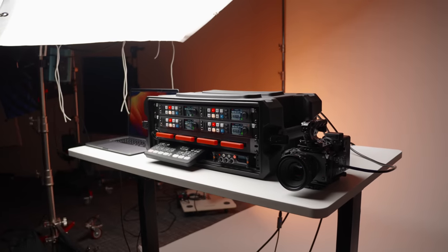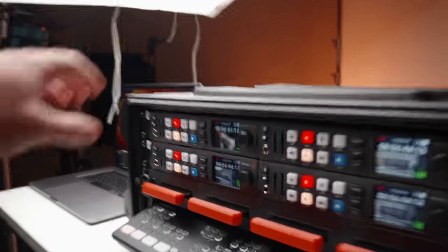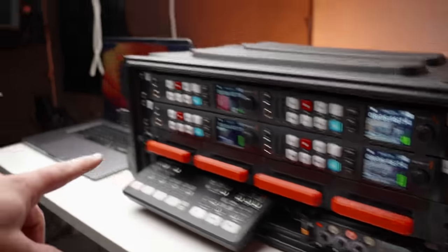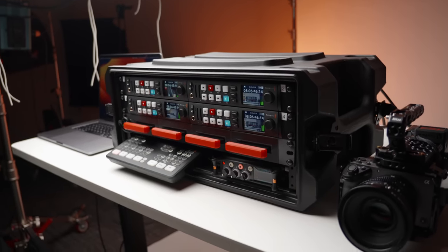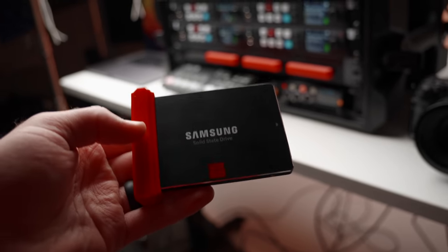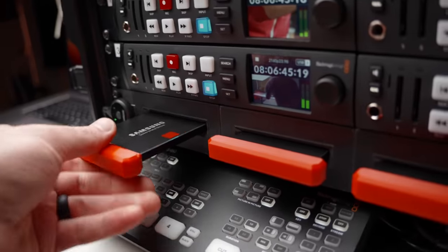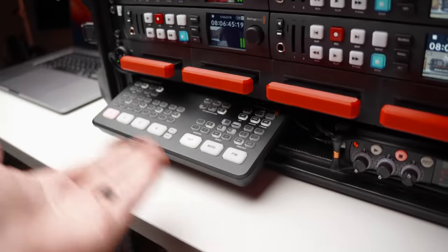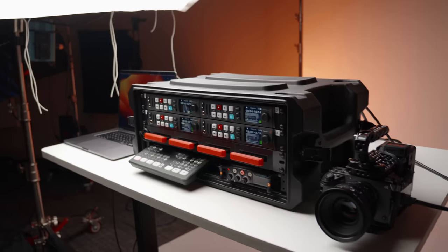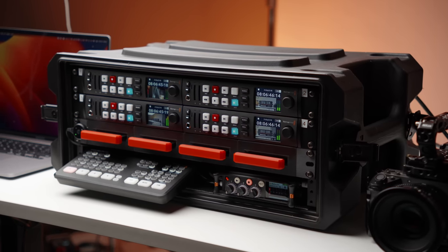This truly is a one-button system. You press one switch on the back to turn everything on. You press record once to start all the recorders, stop once to stop all of them, then press another button to send all these hard drives to your computer to import. It saves you so much time. You could also simply grab an SSD, hand it off to an editor, throw it in the mail, and you have all of camera one on one easy-to-grab SSD. This thing has handles, a cover for front and back, so it's not only great for studios but also for multicam on the road.